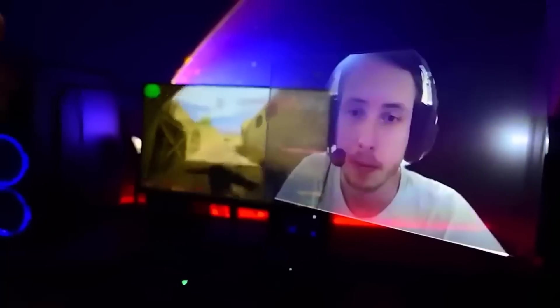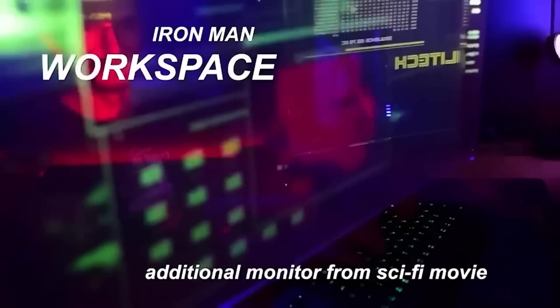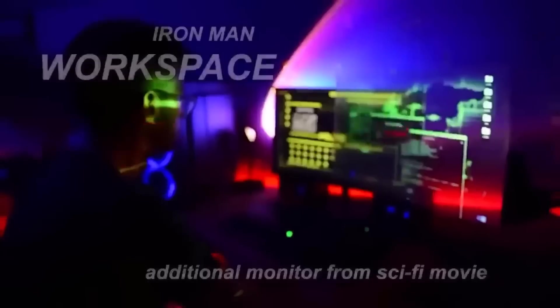Those who constantly work at the computer will understand — sometimes you really need an additional monitor. If you don't want to spend money on a really big screen, consider this option: an innovative holographic screen called Highlighter, which can work as an additional monitor, is compatible with any projector, and functions well even in daylight. The device is very easy to install and has a fairly large size with bright colors that clearly convey any image.